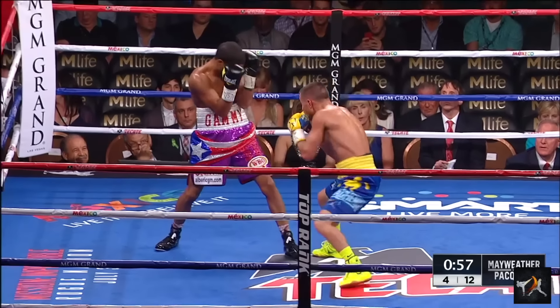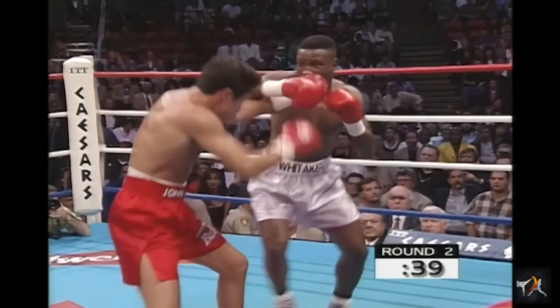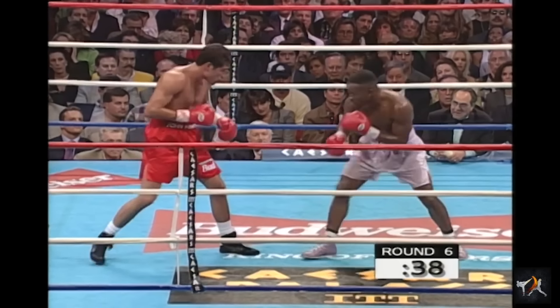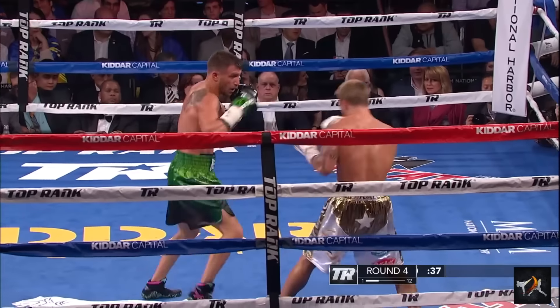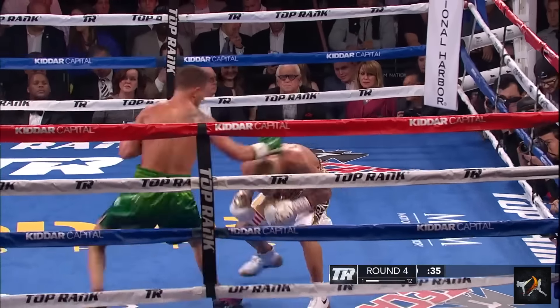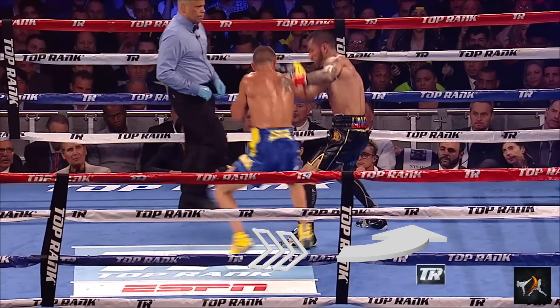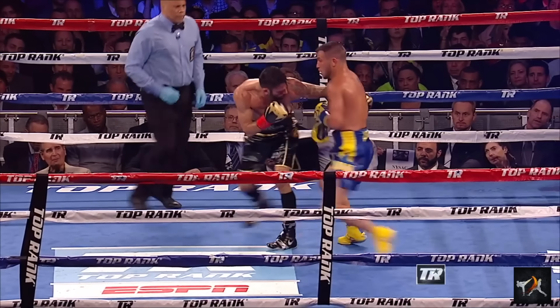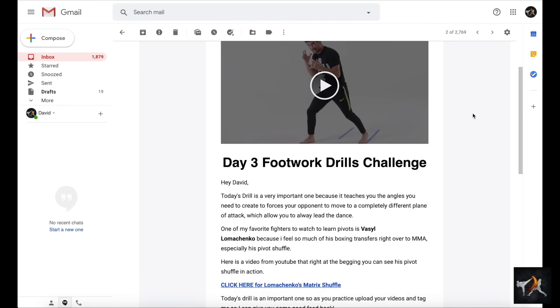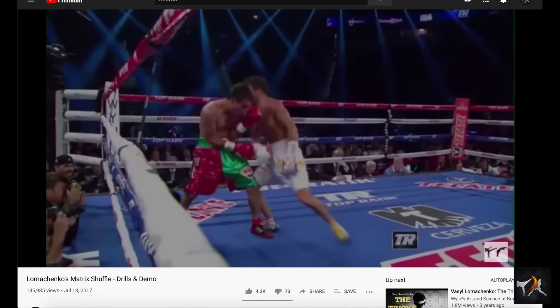Now on to the third outside position. From the first position, you can shuffle even further inside, and if you can do this, your competitor will be entirely at your mercy. This position is usually achieved with something you can consider like a shuffle pivot, because you'll be turning on the lead foot to stay with your opponent. I like to call it the matrix shuffle after Lomachenko, and then Dominic Cruz linked my video to his footwork course students and called it that too — and he's a footwork master, so who am I to argue? It's just called that now.